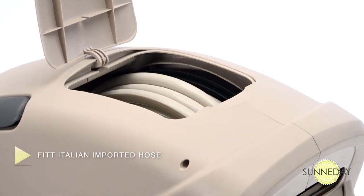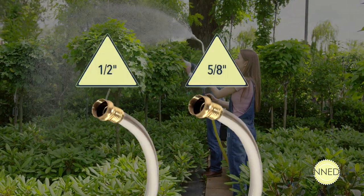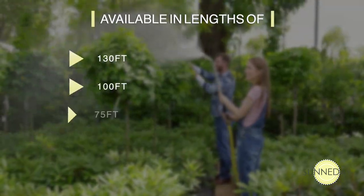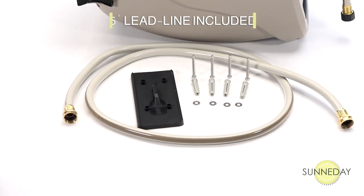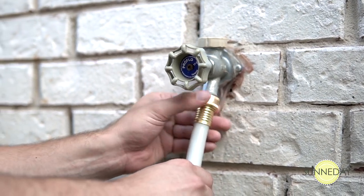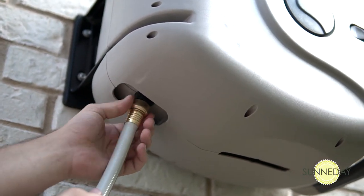The GartenCraft XW Series comes with top-quality FITT Italian imported hose in both half-inch and five-eighths-inch sizes and lengths of 130, 100, 75, or 50 feet. The hose reel also comes with a six-foot lead line to attach to your water spigot. A new water inlet system allows you to use longer lead lines if necessary depending on how close your water spigot is to where you want to mount the hose reel.